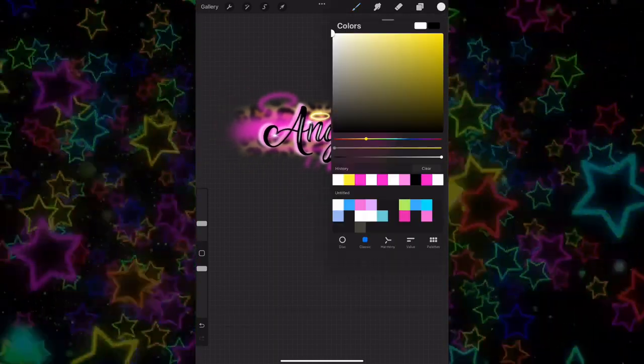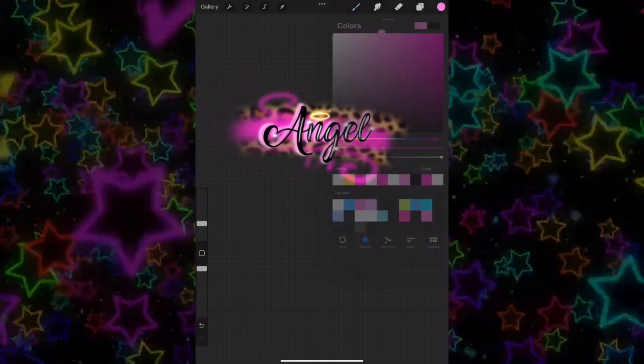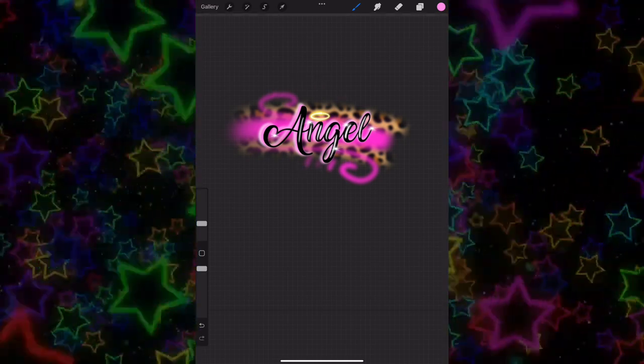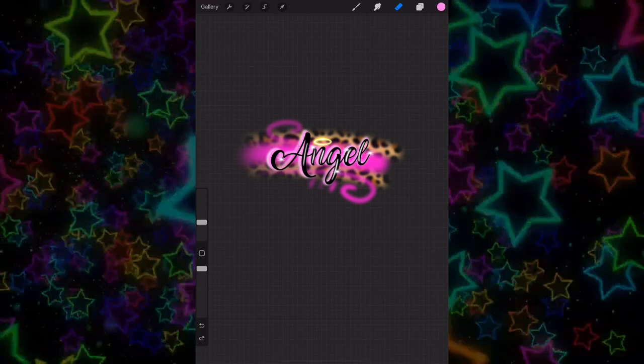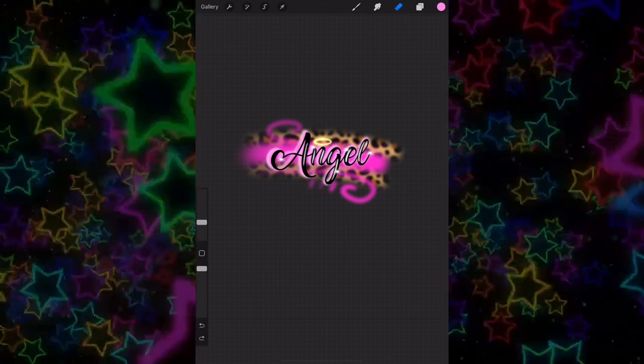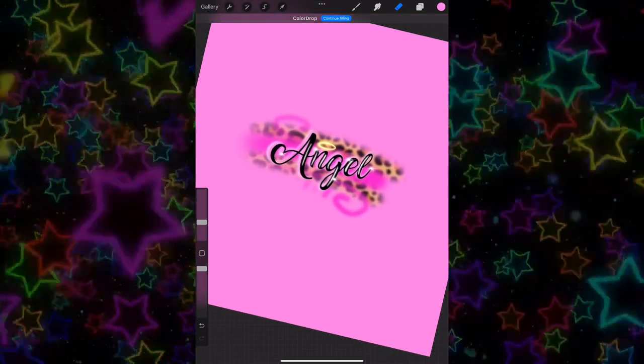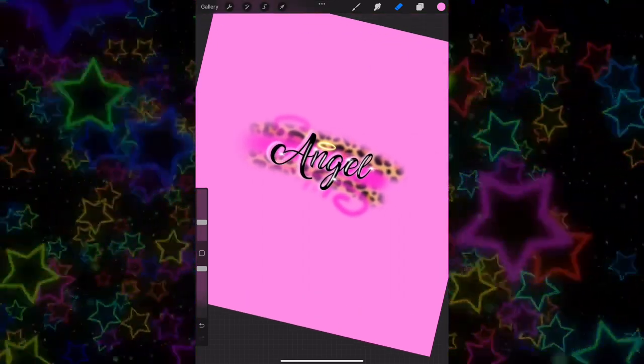That's pretty much it for the airbrush — it's literally that easy. That took me like five minutes and you can do it too. I'm just playing around adding a pink background, but you can do anything. Airbrush designs on Procreate are so easy. Comment below if you want me to do more designs or other airbrush-style things — thank you for watching, bye bye!